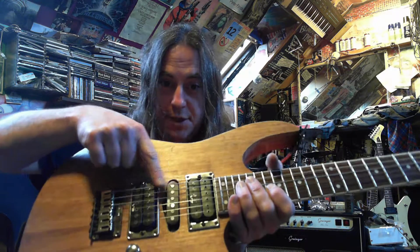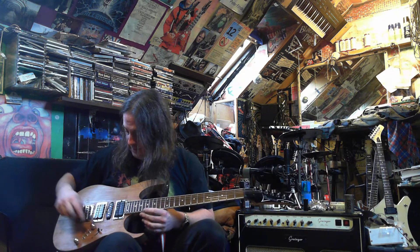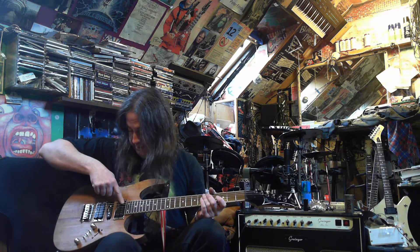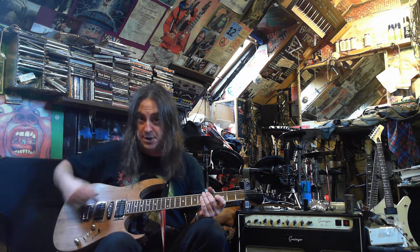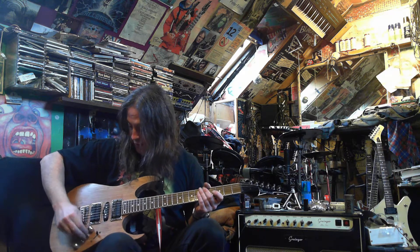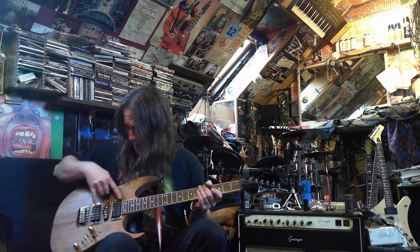These switches here — these are for the humbuckers. The top two switches are three-way switches: the top one controls the bridge pickup, the next one controls the neck pickup. If you put them in the middle, they're humbuckers. If you push them down, it gives you the outer two coils. And if you push them up, it gives you the inner two coils, which still work with your 5-way switch. So in any position you've got those coil options.